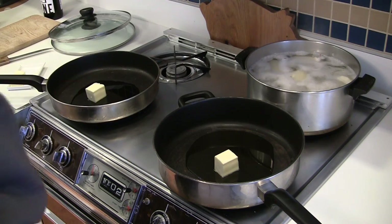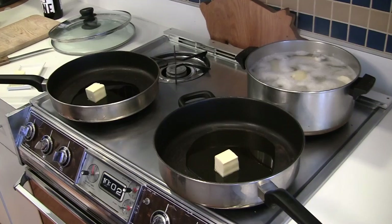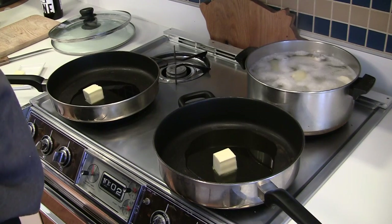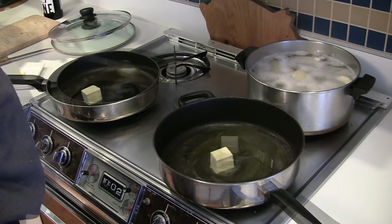You can see the potatoes in the background there. They're not ready yet — they're still simmering. It'll probably take 40 to 45 minutes on the potatoes.